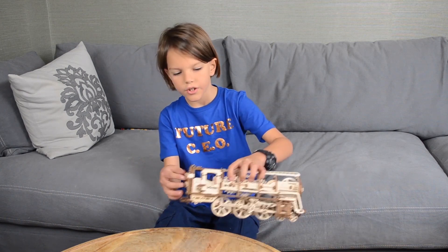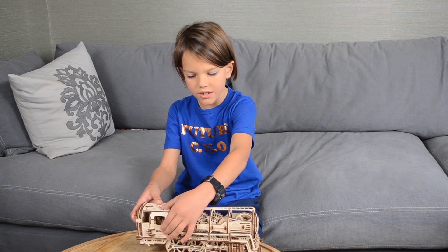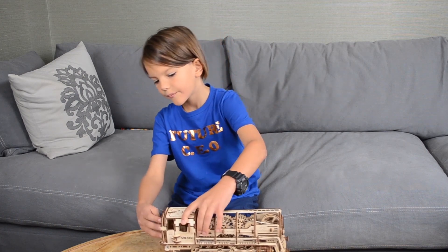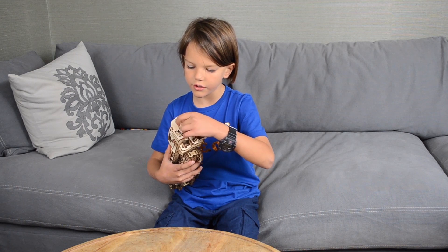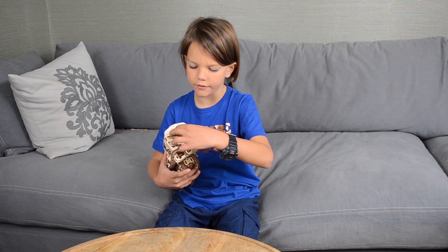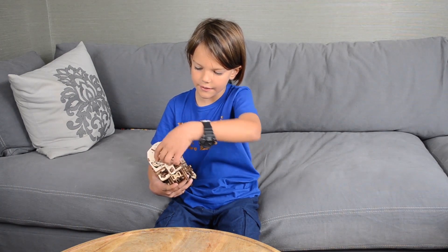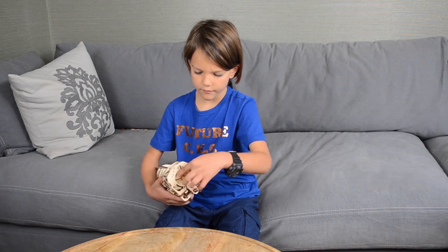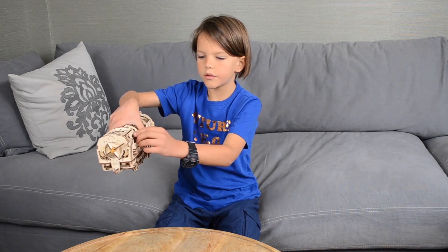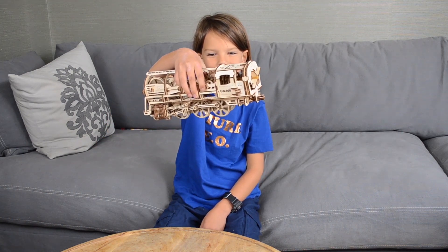So let me show you how it works. First, you push this in, and then on the back there are four sticks that look kind of like a compass, and you turn them like this a couple of times. Then you let this go and it's gonna work!